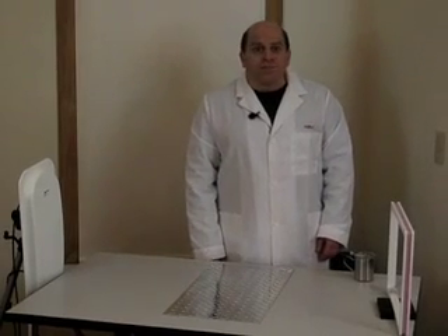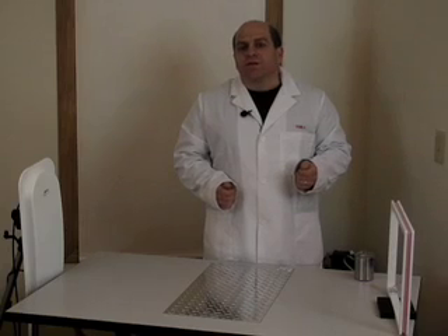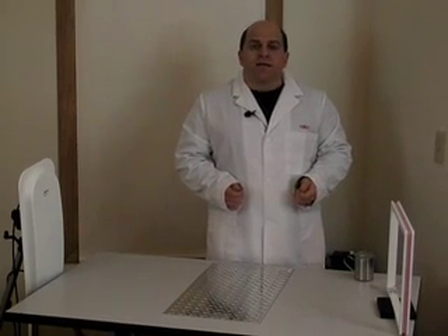My name is Craig Weish, I'm with Visible Assets, and the demonstration we're going to do here today is looking at different ways of tagging hand tools. We're going to look at two different ways: the first is using traditional radio frequency RFID tags, and the second is using Ruby wireless tags.